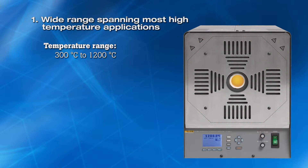First, wide temperature range. Industry standards and guidelines require that a thermocouple be calibrated over the full temperature range in which it is used. The 9118A temperature range of 300 to 1200 degrees Celsius covers most high-temperature applications.